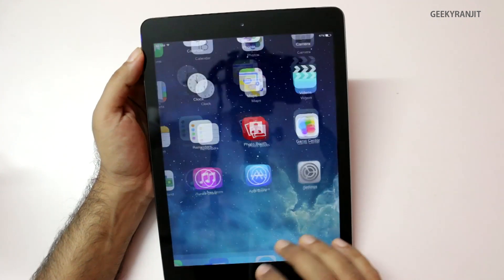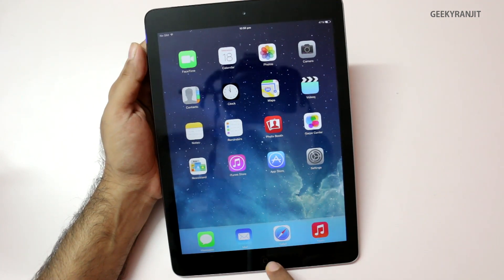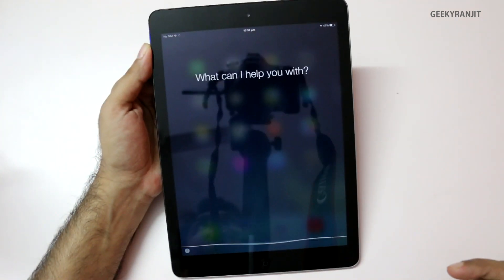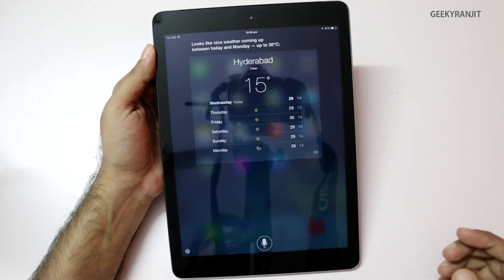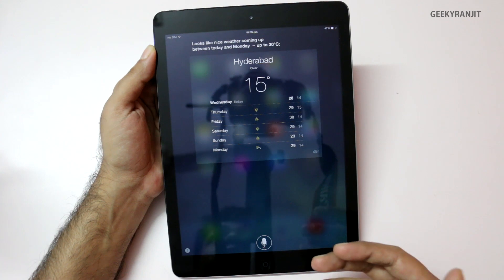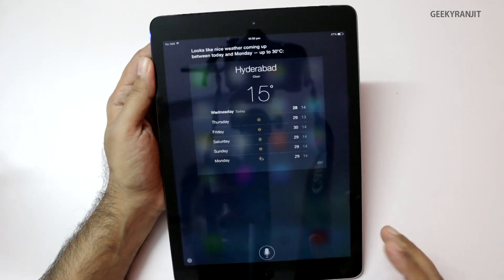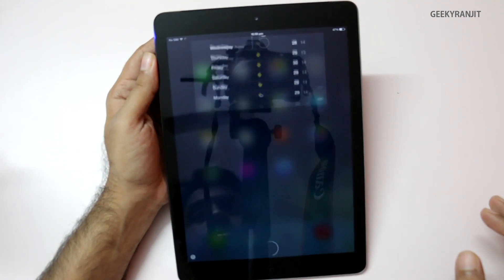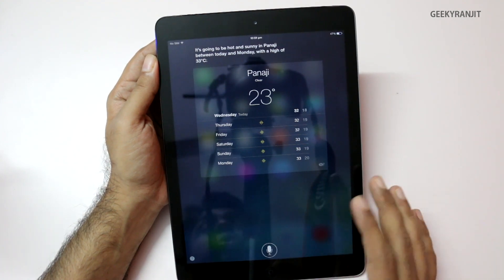I've set up location services so Siri is working. You just press and hold the home button and Siri starts. Let's check that out. 'What's the weather like?' — Siri responds: looks like nice weather between today and Monday, up to 30 degrees Celsius. Let's try another: 'What's the weather in Goa?' — It's going to be hot and sunny in Panaji between today and Monday, with a high of 33 degrees Celsius. The speaker quality is also pretty nice — it has stereo speakers at the bottom.